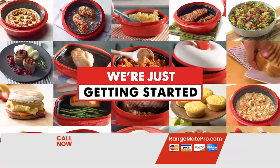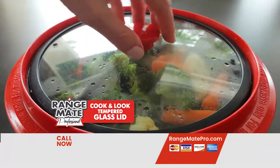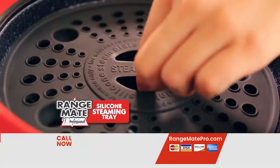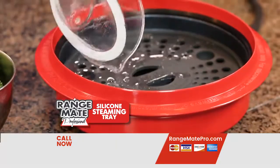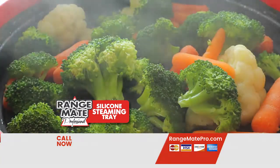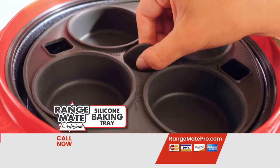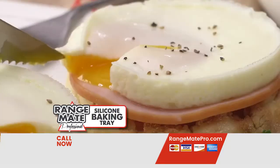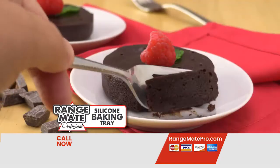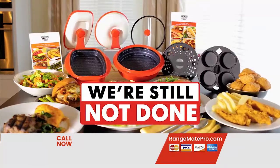But wait, we're just getting started. Order today and you'll also receive the tempered glass cook-and-look lid for rapid infrared steaming of vegetables and desserts like caramelized pineapple. It gets better — you'll also receive the silicone steamer tray, great for rapid steaming of your favorite seafood and vegetables. Order during today's program and we'll also include the RangeMade Pro Baking Tray for fast infrared cooking and baking like cinnamon muffins, poached eggs and frittatas, red velvet cupcakes in just four minutes, cheesecake, flourless chocolate cake, and cheesy cornbread muffins in just four minutes.